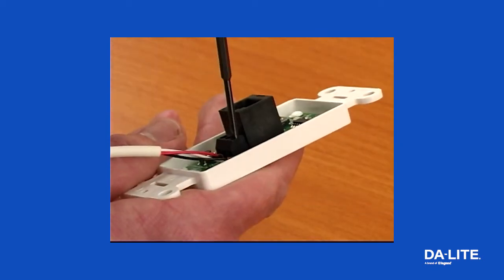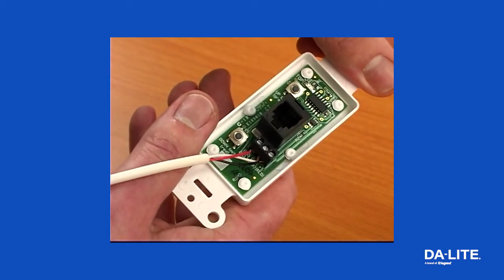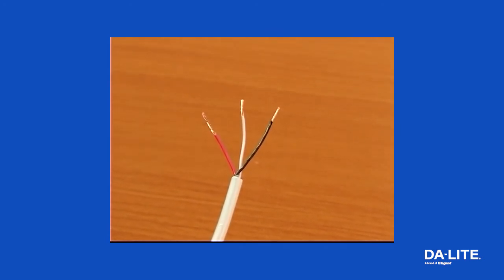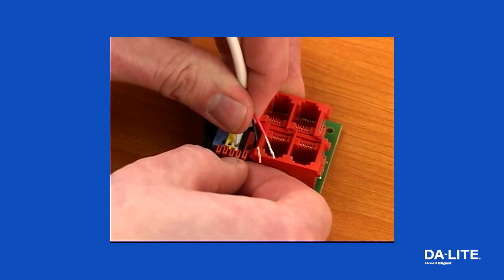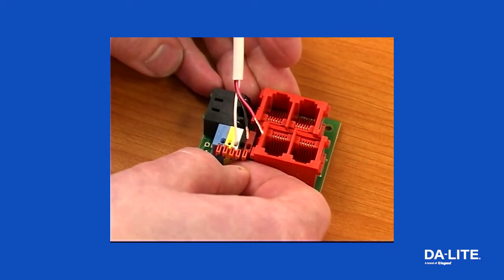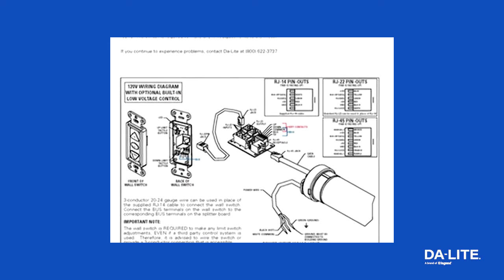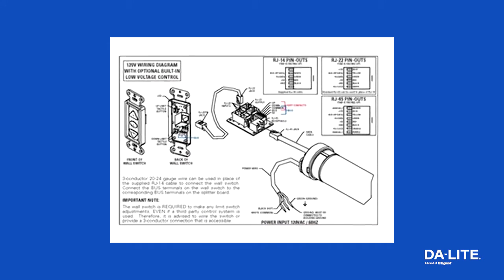To connect the wall switch without using the RJ22 inputs, use at least a three-conductor 20 to 24 gauge wire and connect the three terminals on the back of the wall switch — labeled bus, common, and 5 volt — to the corresponding terminals on the splitter board. If the provided RJ22 cable is not long enough, use at least a three-conductor wire to extend the switch wire to the required length. See the wiring diagram included in the instructions to match the terminals with the appropriate pinouts on the RJ22 jack.